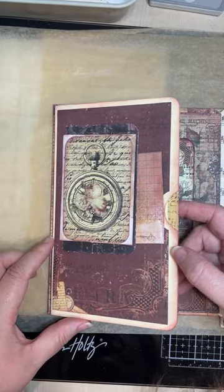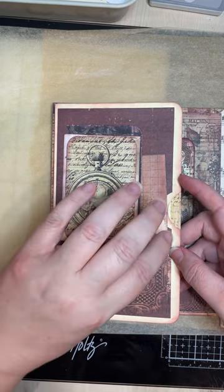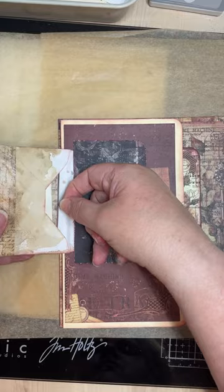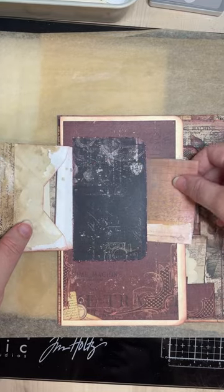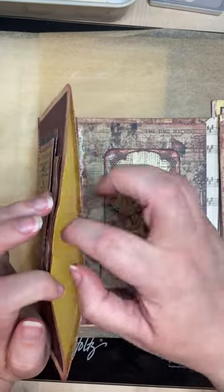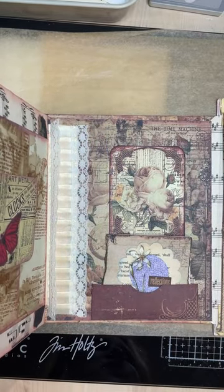This is made from file folder. It's got a flip-out envelope. Little bits and pieces in there. It's got a tuck spot there. It's got a pocket here. Nothing in there at the moment — still working on things. Work in progress.